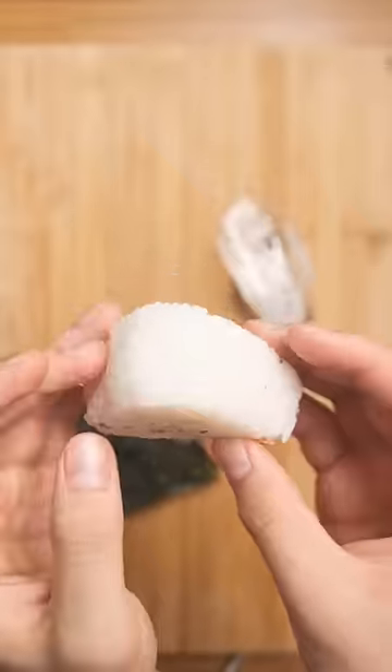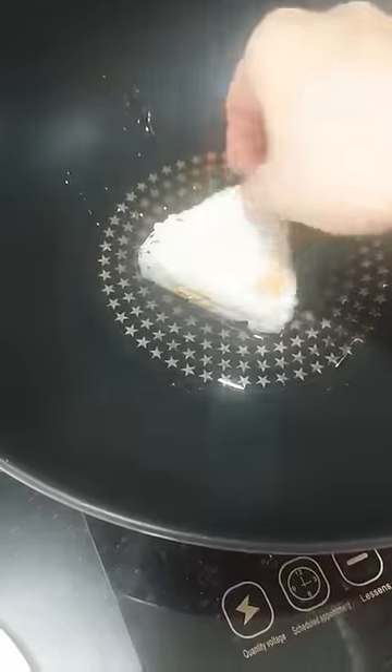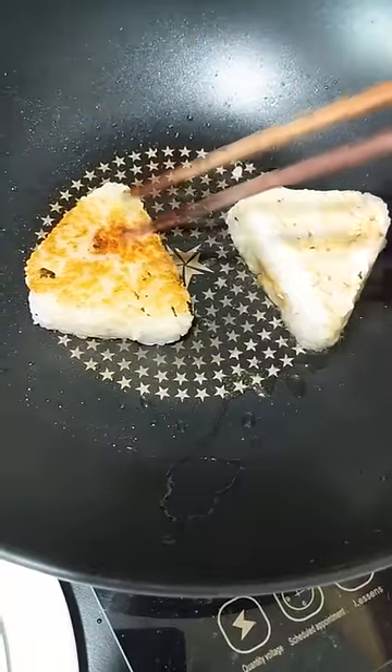I'm going to remove the nori from them to reveal their pale innards and start toasting them in a pan. This will add some nice texture and color to their otherwise mushy existence.